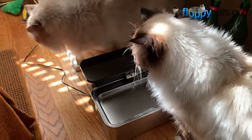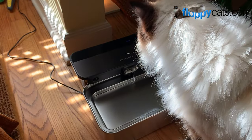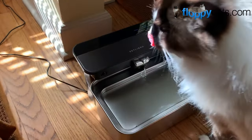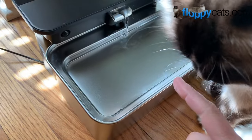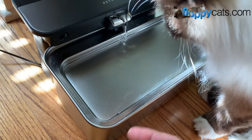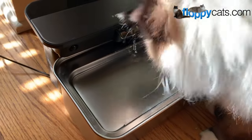I'm excited because I'm a little worried that Charlie might have some kidney stuff going on. We got his blood taken at the end of the month, but he's been drinking a little bit more water and he wants fresh water all the time, so I'm excited to see if this fulfills what he's looking for.